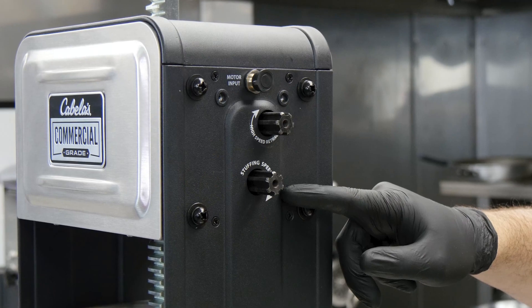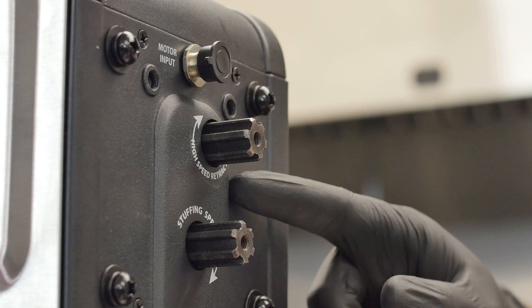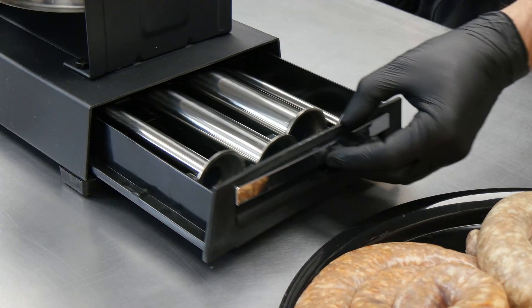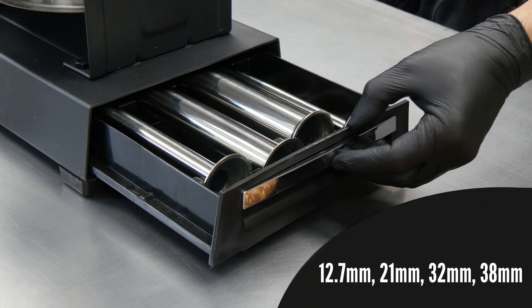Use the stuffing speed to slowly stuff with maximum hand cranking power, then switch to high speed to quickly raise the piston for fast refills. There's also a convenient storage drawer that includes four stainless steel stuffing tubes and a silicone gasket ring.